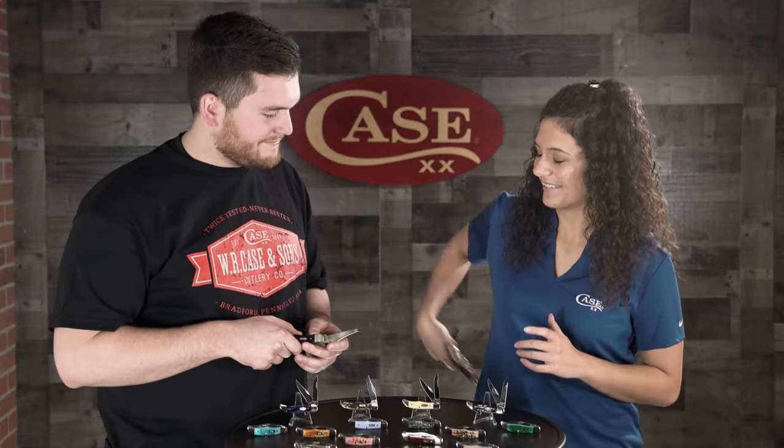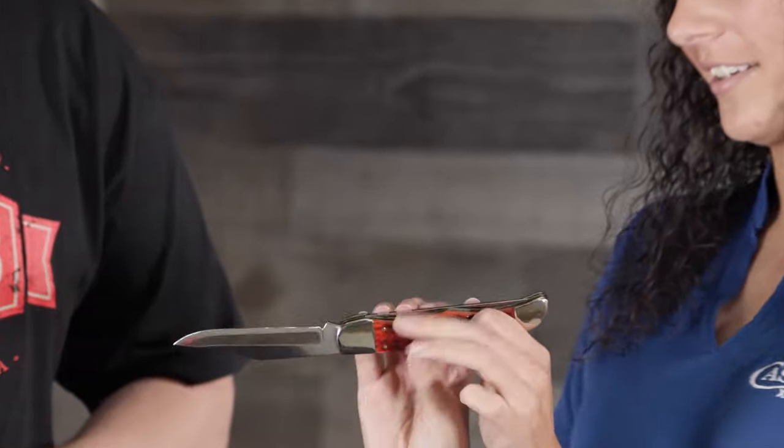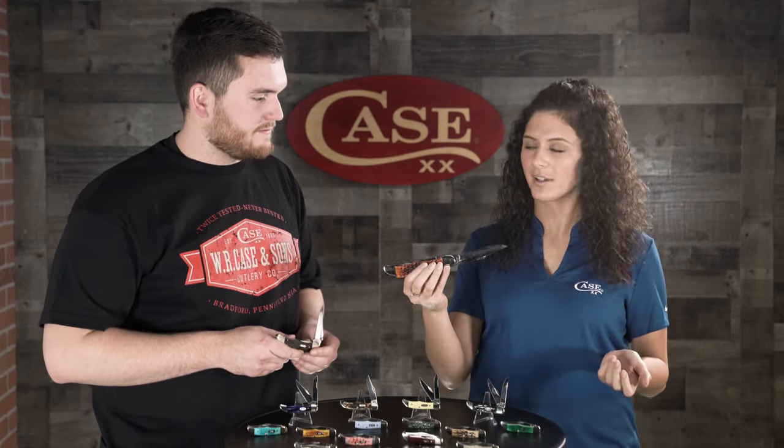My everyday carry is the Folding Hunter. This is obviously the largest knife — I think it might even be the largest folding knife that we carry.